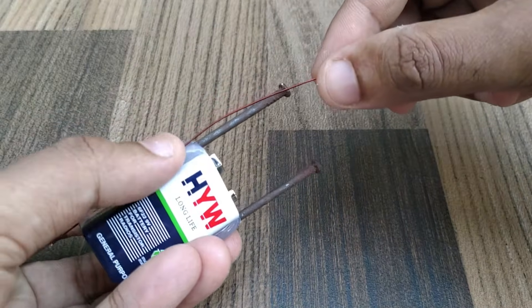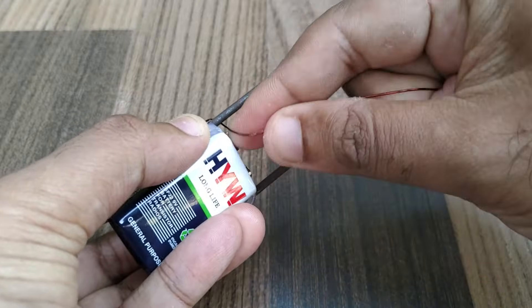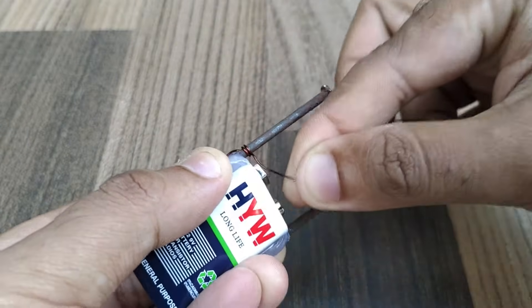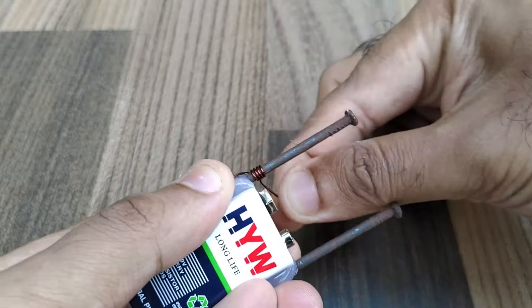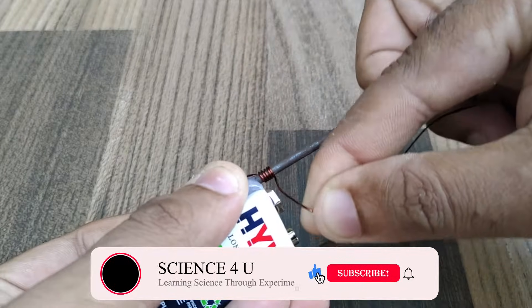Now we have to wind the copper wire on the nails. Start winding the copper wire from the base of one nail and wind in a single direction towards the other end of the nail. Make sure that you wind the wire tightly and without any gap between them. More turns means a stronger electromagnet.